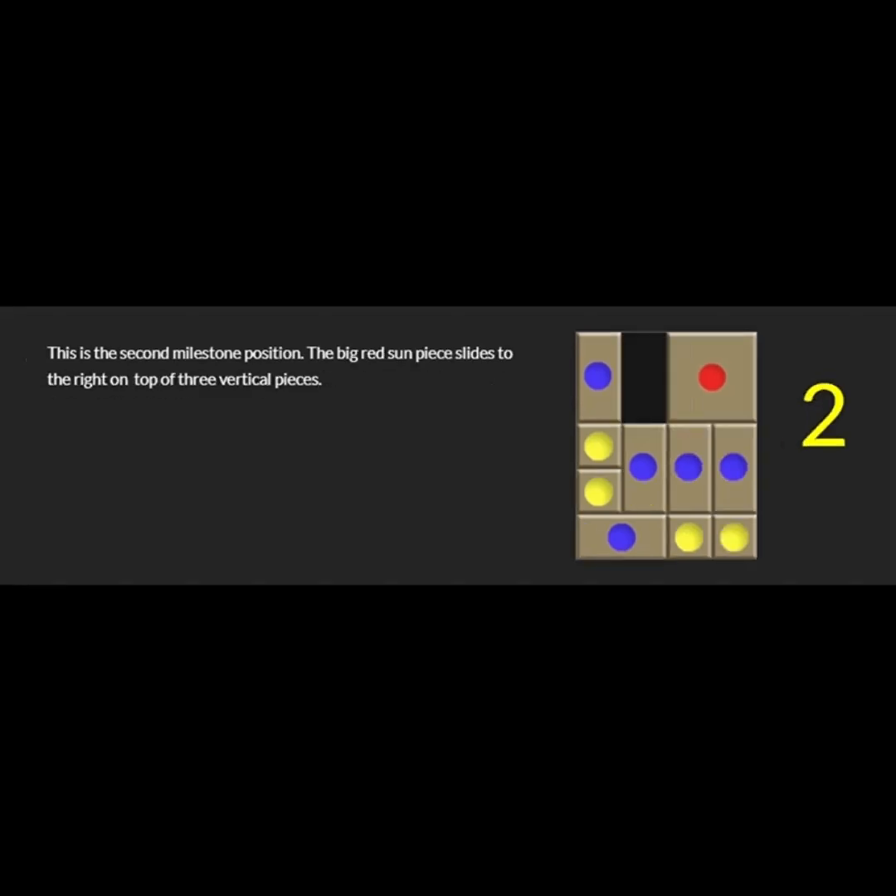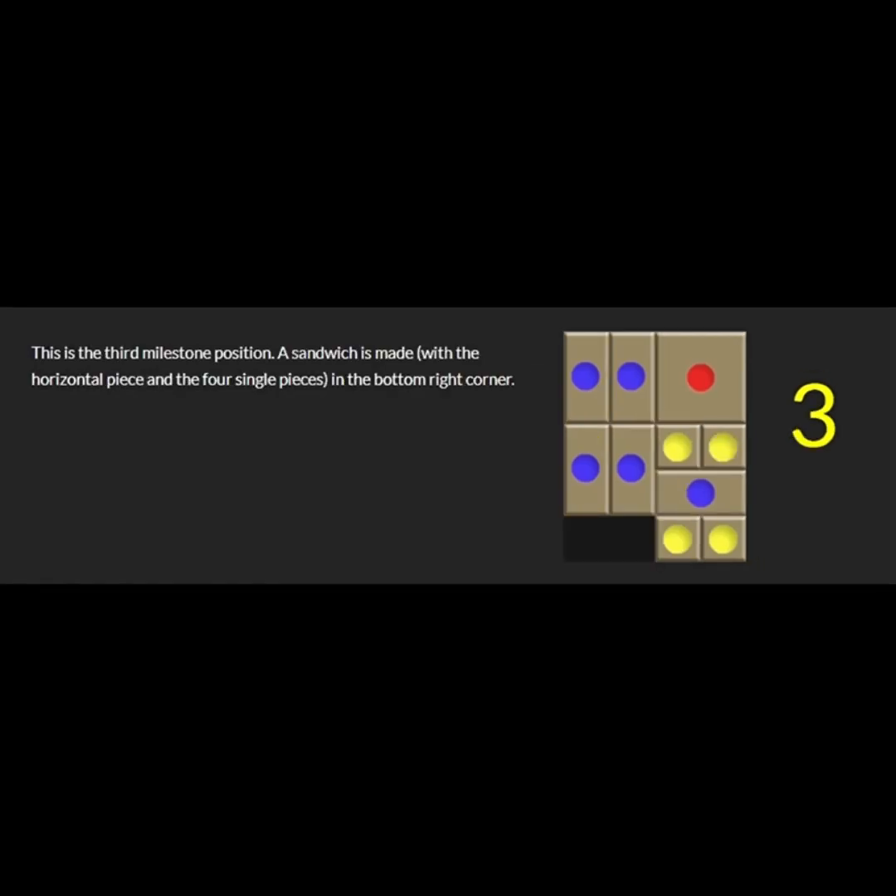We're breaking the problem into smaller problems. The second milestone position is when I slide the sun to the right on three vertical pieces. The third milestone position is when I go ahead and make a sandwich on the right-hand side under the sun. The four vertical pieces are off to one side — everything is mirror image. I went with the right-hand side, but I can also mirror image the puzzle.